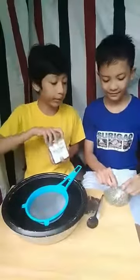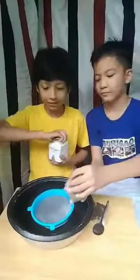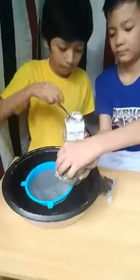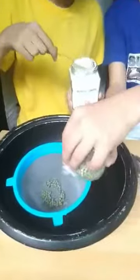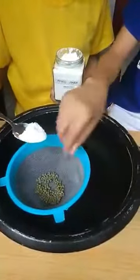We have cornstarch and mongo seeds. We're going to put them together in this strainer. Let's lift the strainer up.